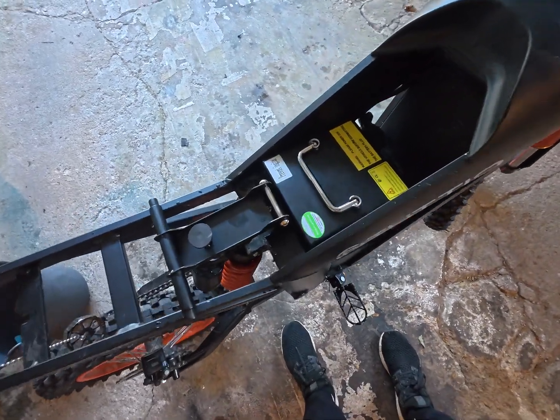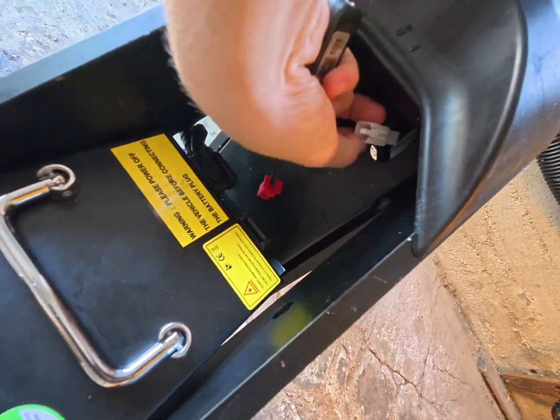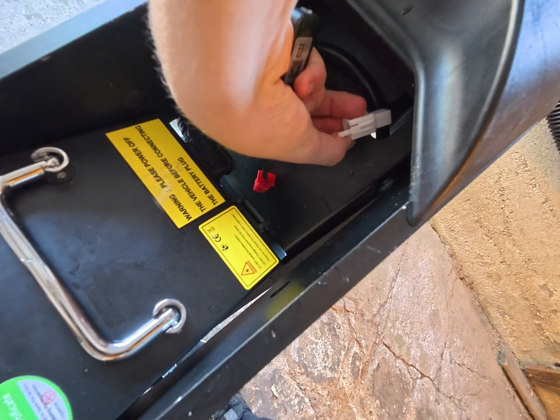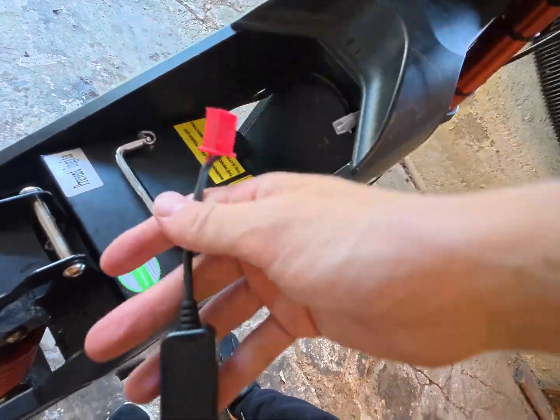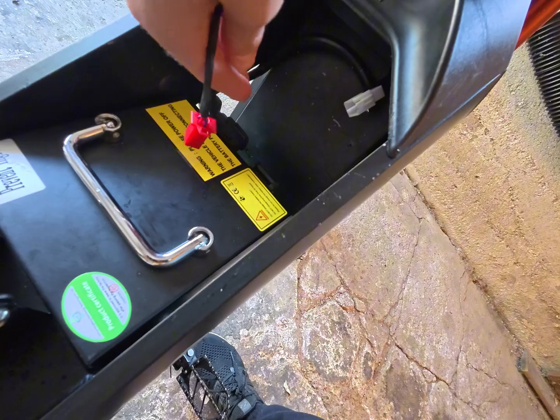Now that you have the seat off of your Tudio, what you're going to do is look for a little white cable like this. Then what you're going to want to do is take your dongle and plug it into that. If the white dongle isn't in the front like that, what you're going to want to do is remove the shield.